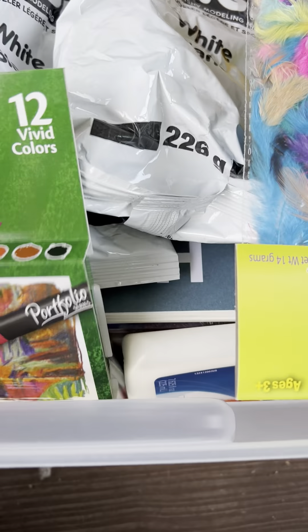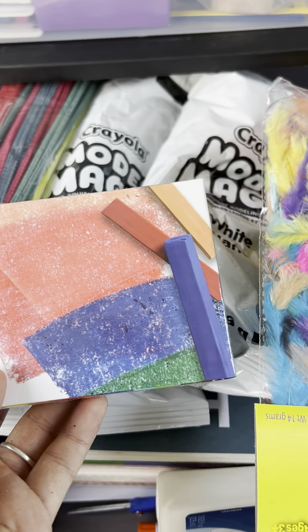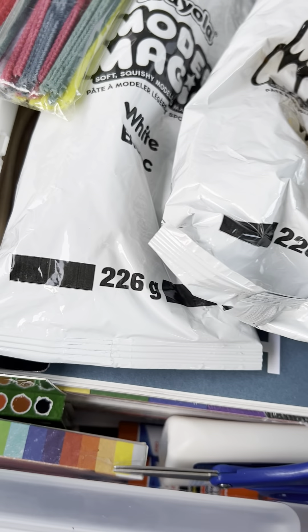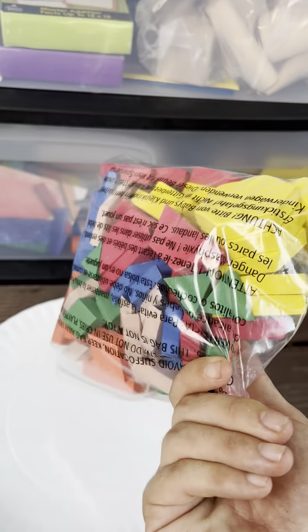There are also 12 oil pastels and 12 Blick square oil pastel chalk sticks. There are scissors — I'll probably give those to my other kid and use left-handed scissors instead. We've also got googly eyes, Sharpie markers, paper plates, and a big bag of foam shapes. So that covers everything from this section.